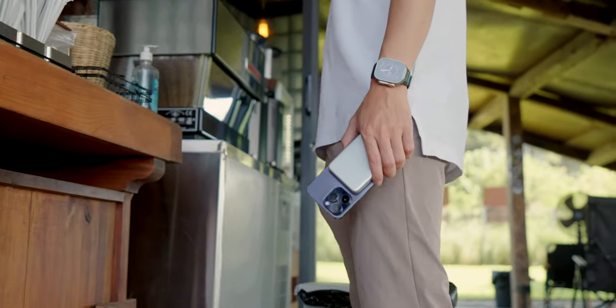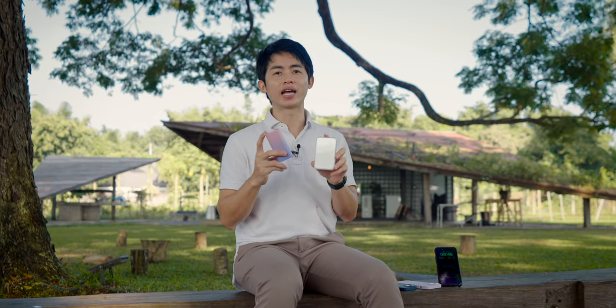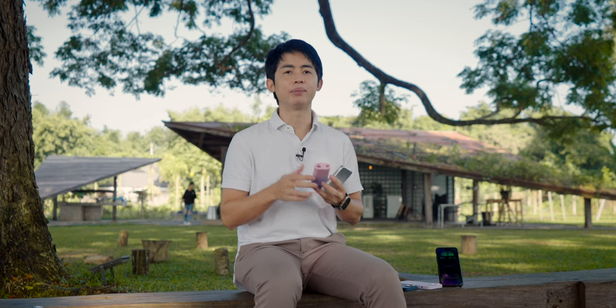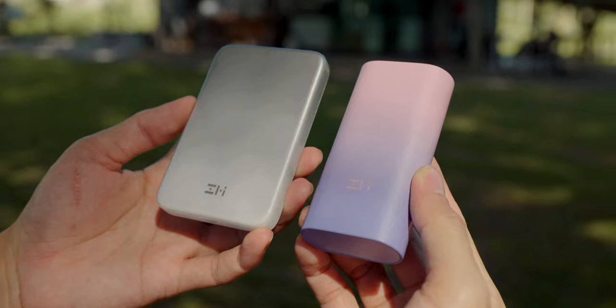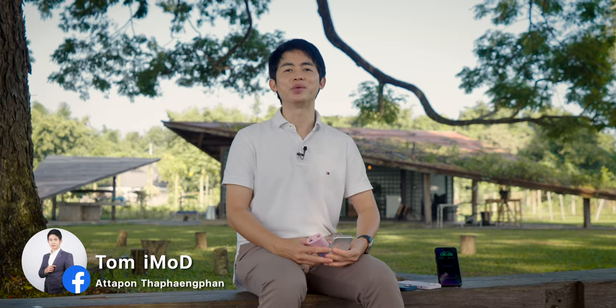Now you should have your answer on which model to choose between the QB818 and P02ZM. Pricing and purchasing information for both ZMI battery packs will be shown on screen. If you have any questions, please comment below. If you liked this video, please give it a like and subscribe. See you in the next video. Thank you so much.